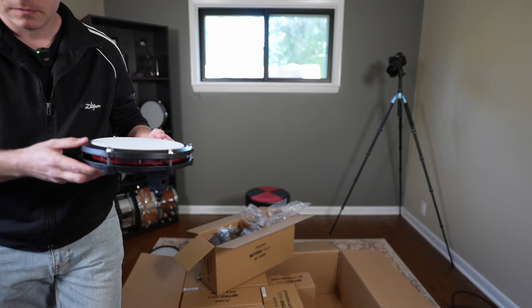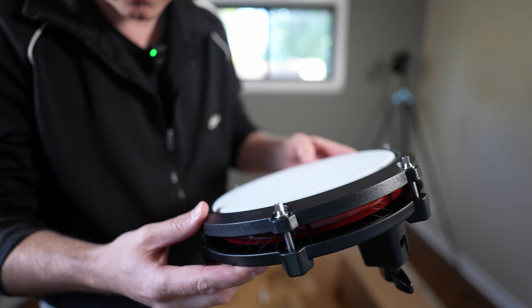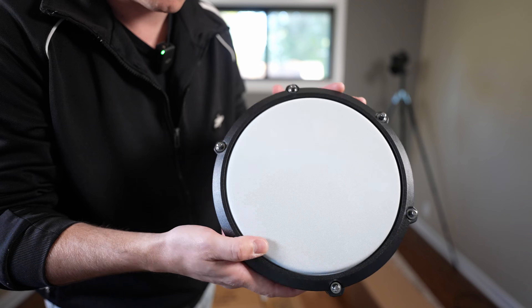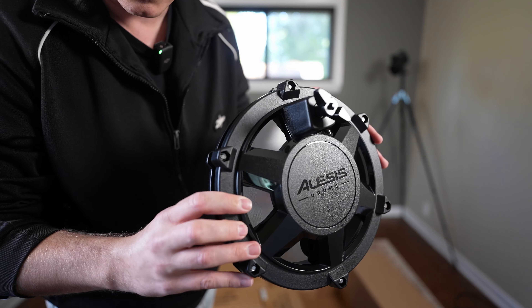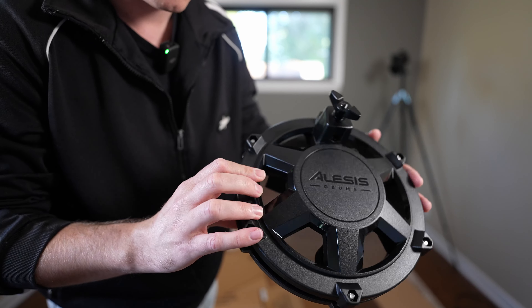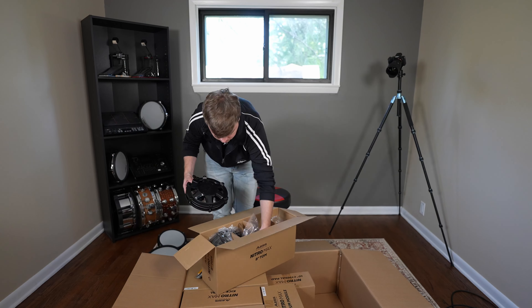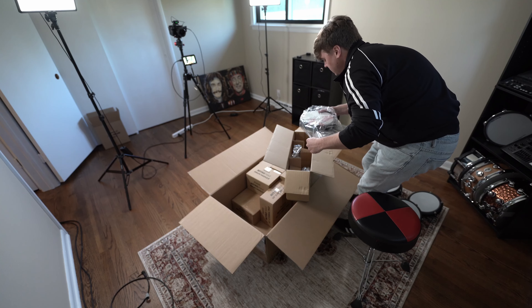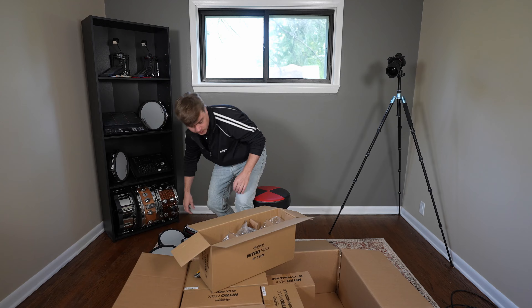You can see it's got a similar design — again, no rim. They are tunable, and you can kind of see it's hollowed out on the inside. Love the design, very cool. You get three of these toms and they all look to be the same — one's not bigger than the other, they're all 8 inch.